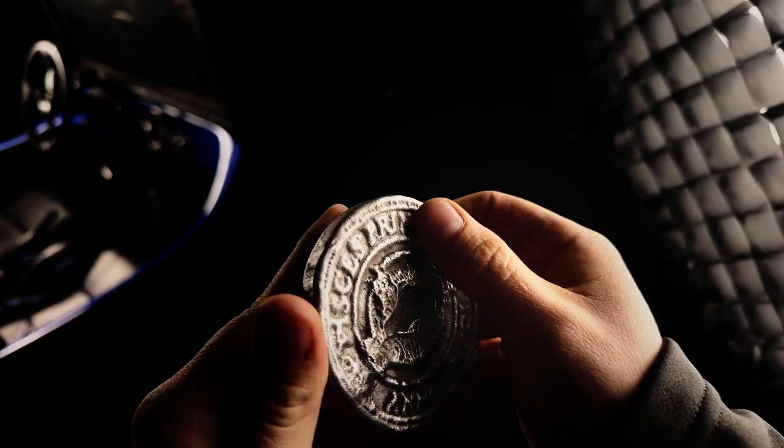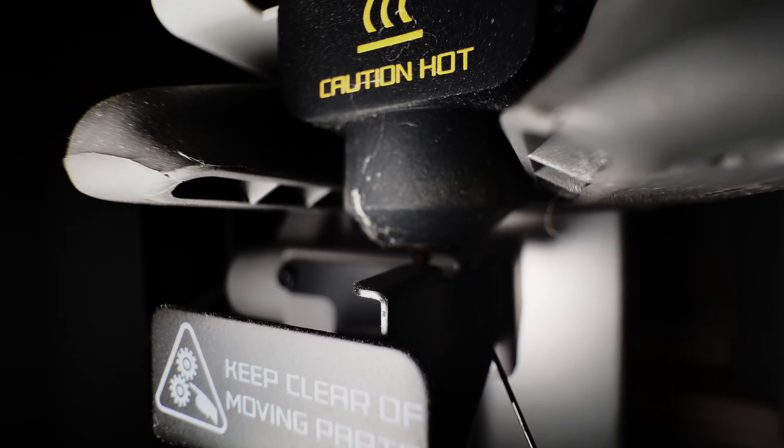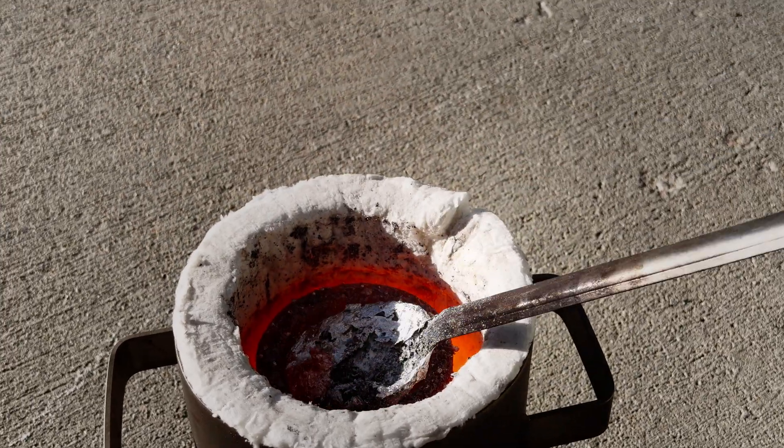With our perfect coins in hand, we can say we have made the journey from molten plastic to part, to molten aluminum to part. I'll clean these up in a quick montage, and then we'll have our final reveal of all the parts.